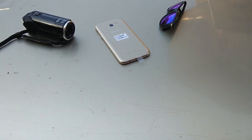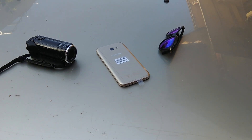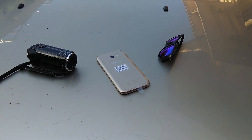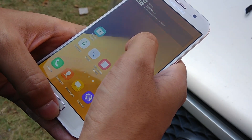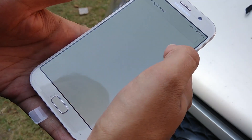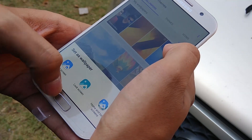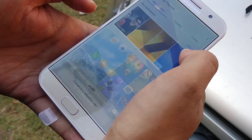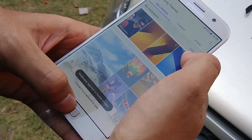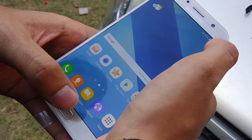To power this gorgeous screen, Samsung has fitted a non-removable lithium-ion 3600 mAh battery that promises up to 23 hours of screen-on time. Since the device was fairly new, I didn't get the time to fully test that. The non-removable battery supports fast charging and comes with a faster charger adapter in the box, along with a micro USB to USB Type-C adapter.